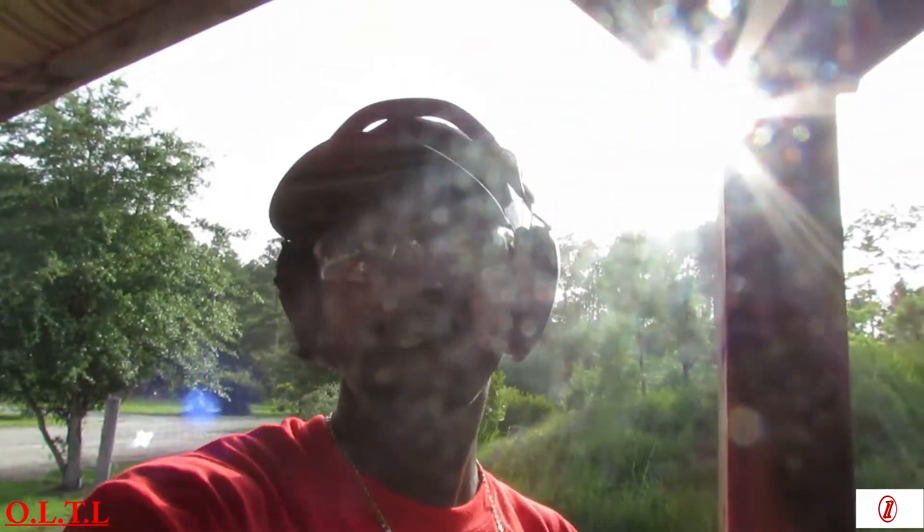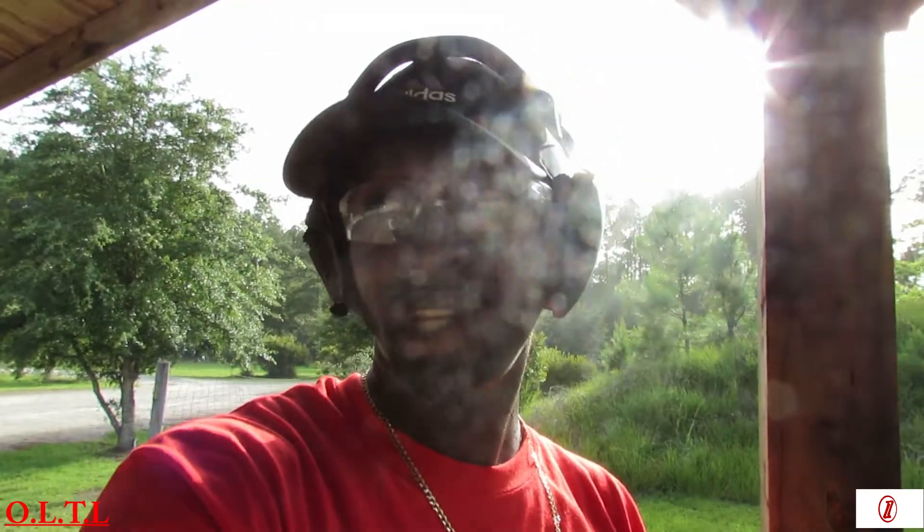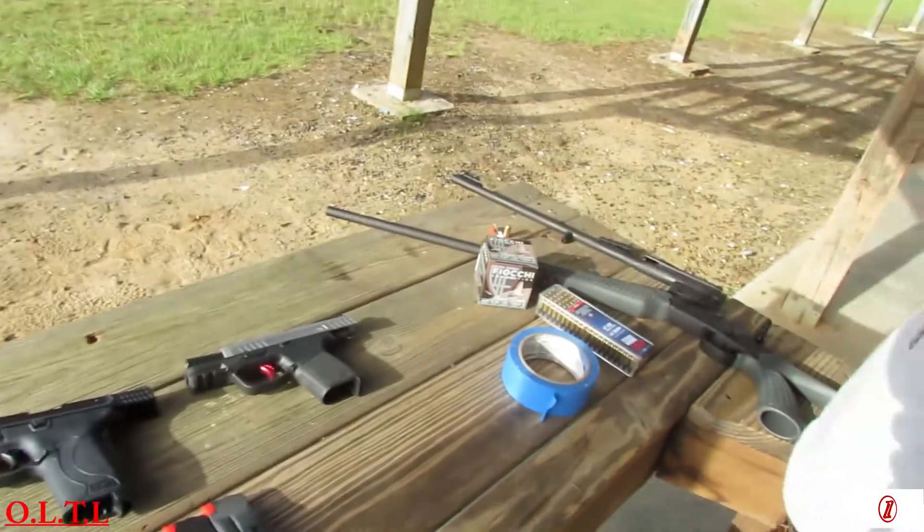She's also going to try the .410 birdshot — well, she's shaking her head saying she doesn't want to try the .410. I'll try to get her into it for you guys. Stay tuned. Let me get ready and load up all the ammo for her.